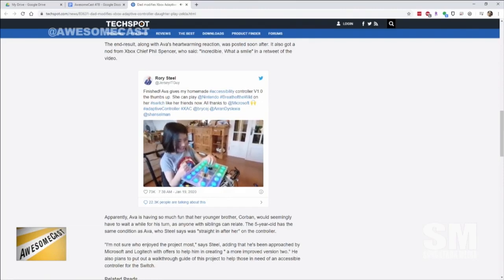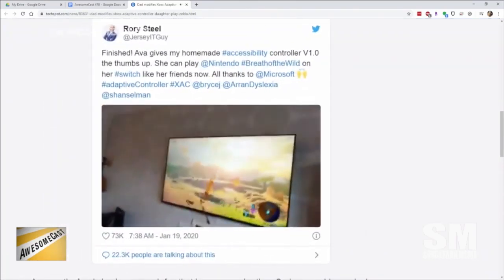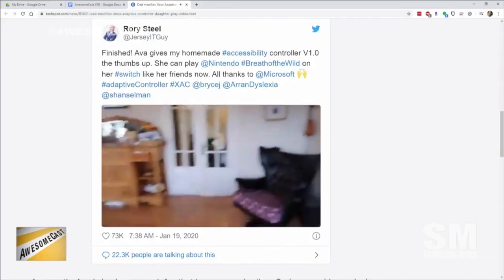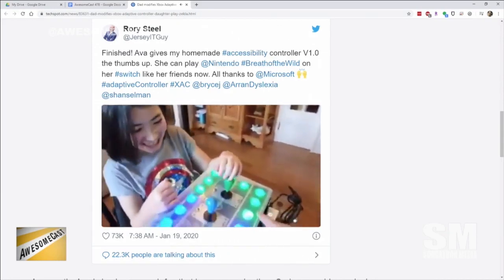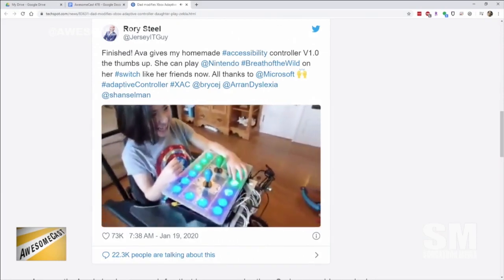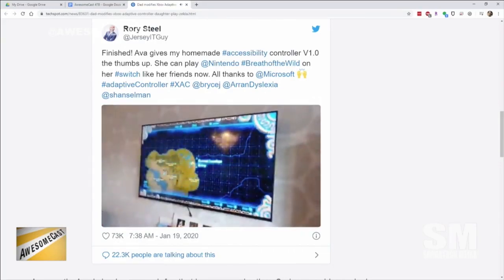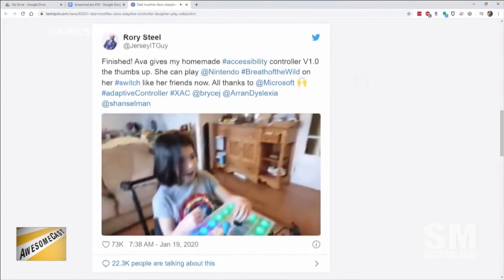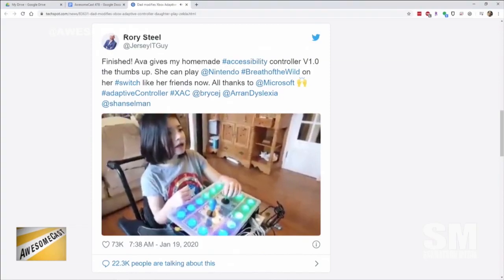He used the Microsoft Xbox Adaptive Controller — which, if you remember, last year Microsoft did a big splash with on the Super Bowl — and they've followed up on that in a couple of other segments. Between the adaptive controller and some parts from eBay, at about a hundred and forty-three dollars, he built a controller.